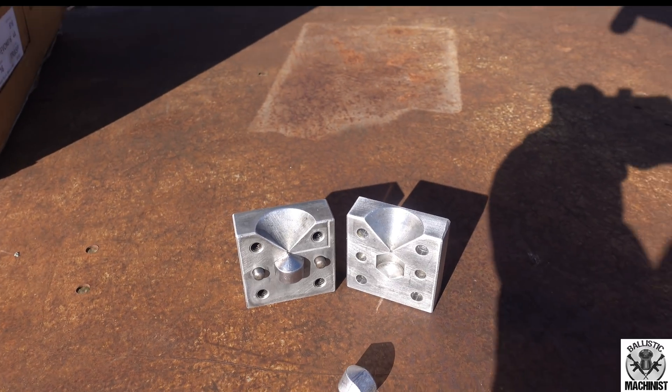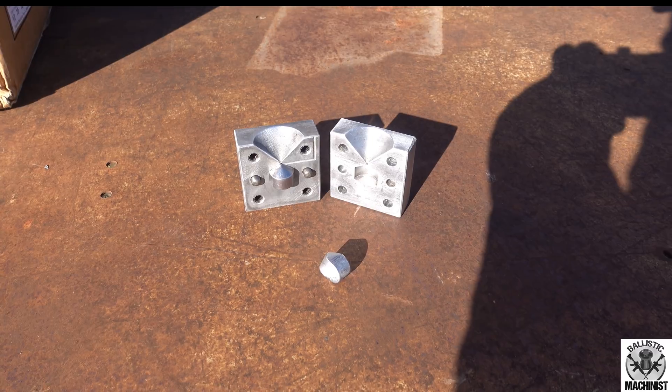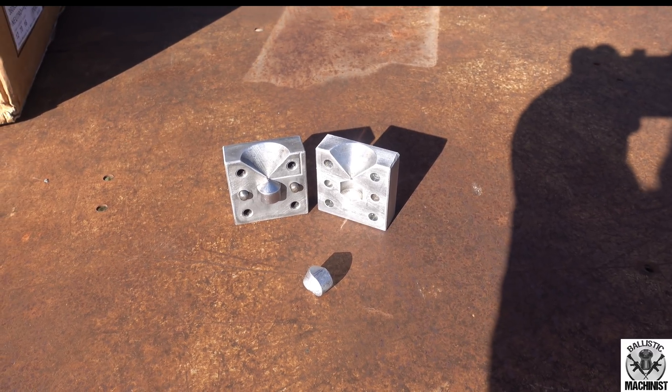I will put a clip in of one rolling so you can see how it rolls in a meandering fashion. So I'll put that clip in here so you can see that.